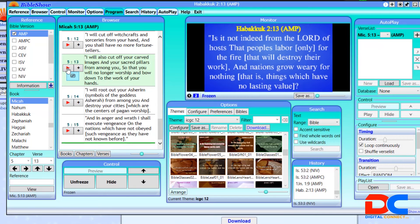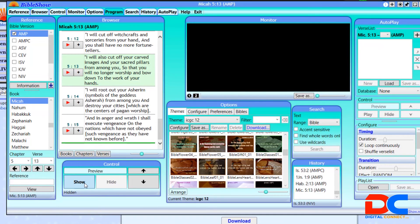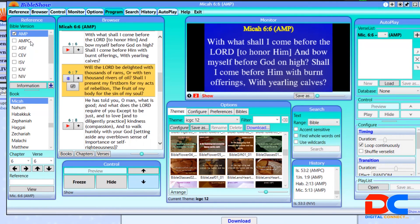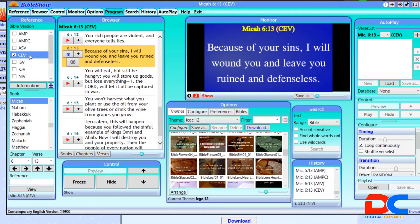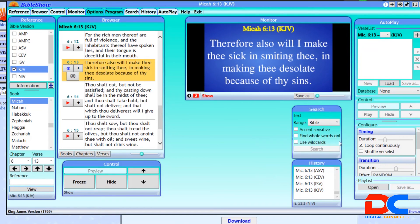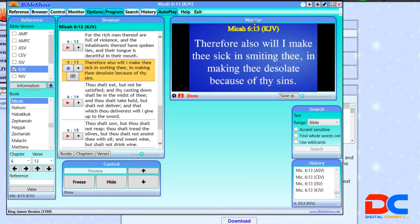In BibleShow you don't have to type — you just click and it will show for you. You can hide or show panels, and use the arrow up and arrow down to navigate. To change the Bible version, just click outside the checkbox and it will change the version for you. I find the interface a bit busy, so I put unnecessary panels off so I'm not distracted and can concentrate on easy projection. You can play around and see how it goes.